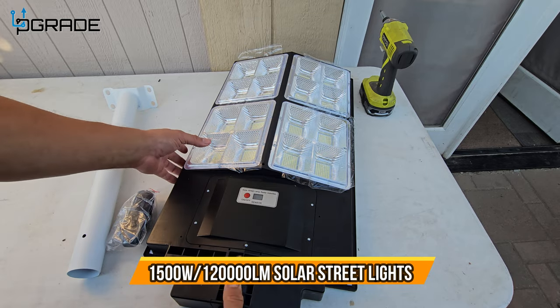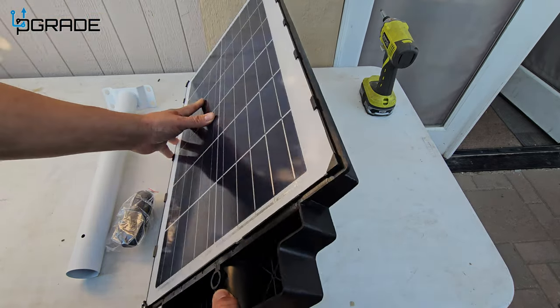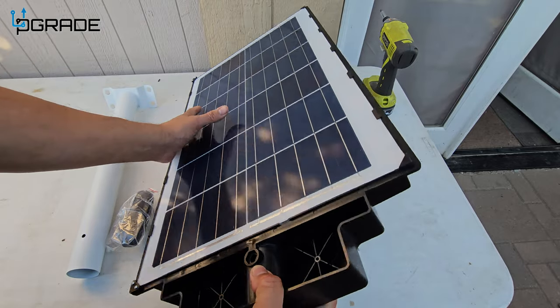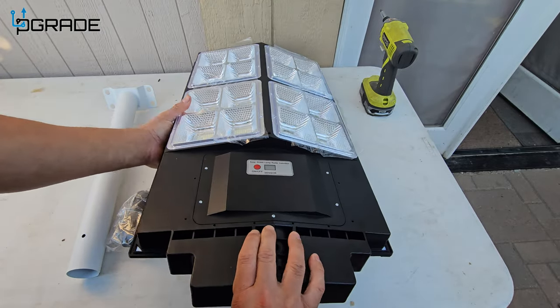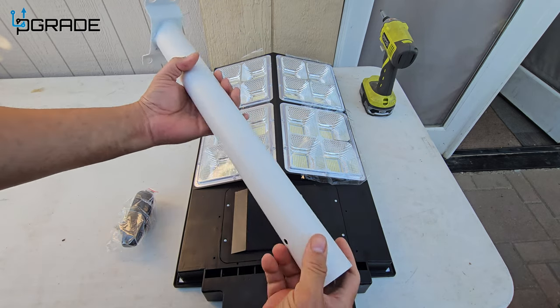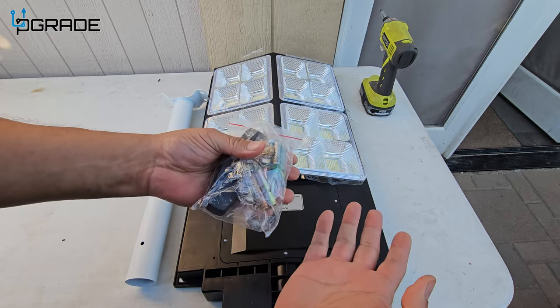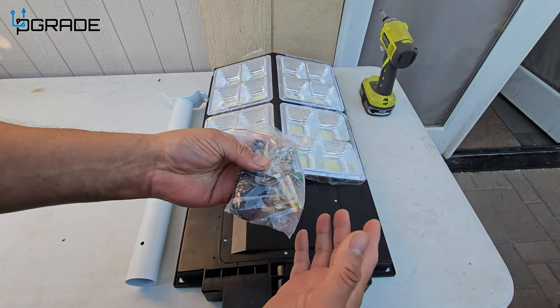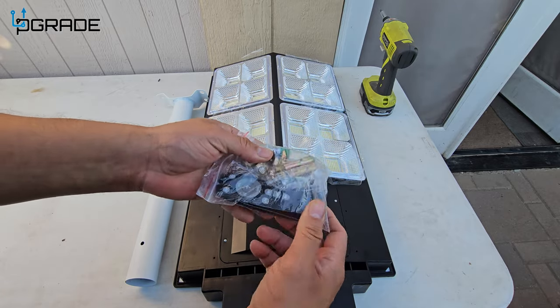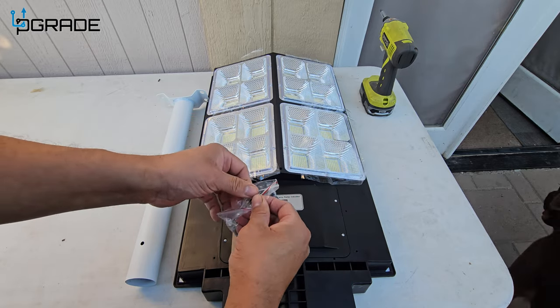Today we're gonna bring a massive light — this is an LED light with a solar panel in the back. It's very simple to install. You're gonna need the pole, and of course they give you all the tools that you require, well except for a screwdriver or any other tools you're going to need to install this.